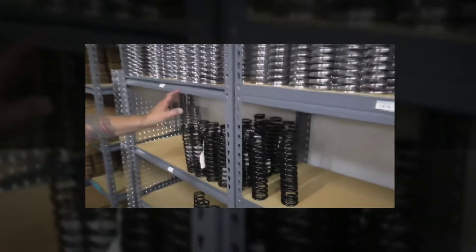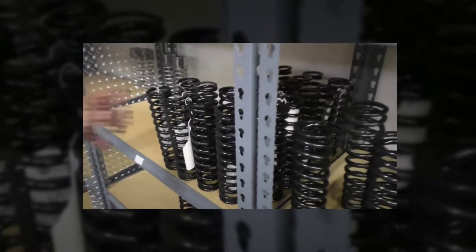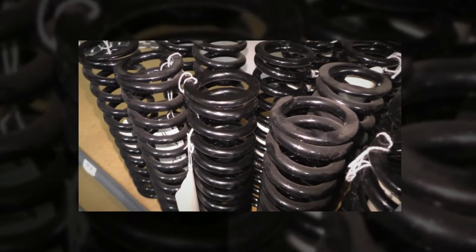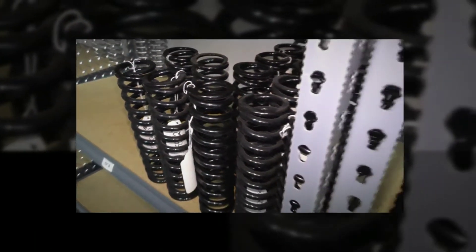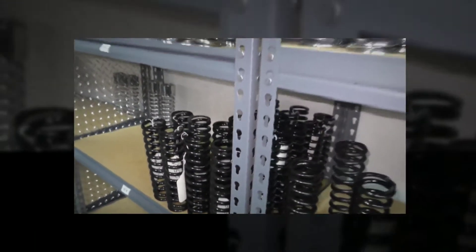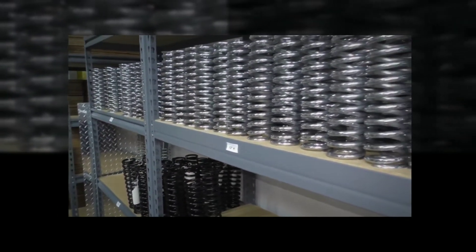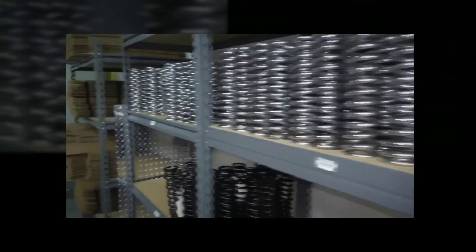Our springs come from Patriot Suspension out of Rancho Cucamonga, California. All our springs come to us paired up — they're matched. They rate every spring for us, and then when we get them and we're ready to put them on the shocks, we re-rate them and make sure they're matched up to each other, just like we pair up our shocks. Our shocks are within 2% of each other. Then they go on as a pair, and that way everything is always matched for the bike.